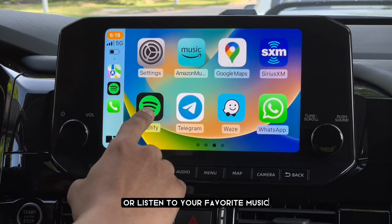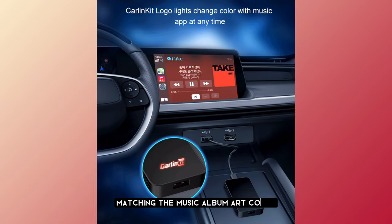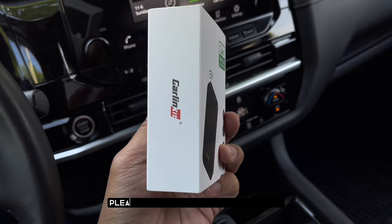Speaking of music, one cool feature with this device is that the Carlink Kit logo light changes in two different colors, matching the music album art cover that is being displayed whenever you play a song on your music application. If you guys want to buy this product, please check the link in the description or in the comment section below.